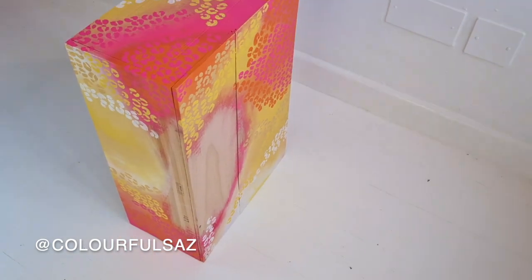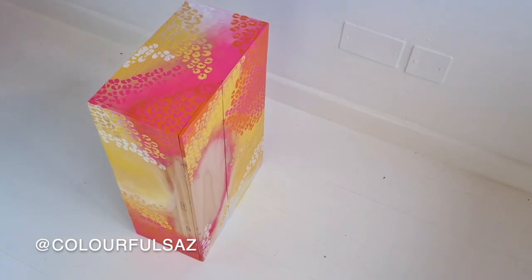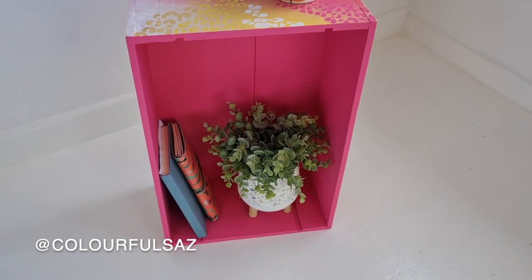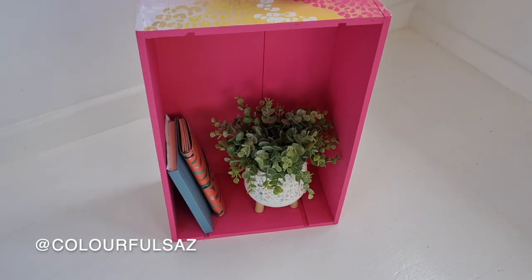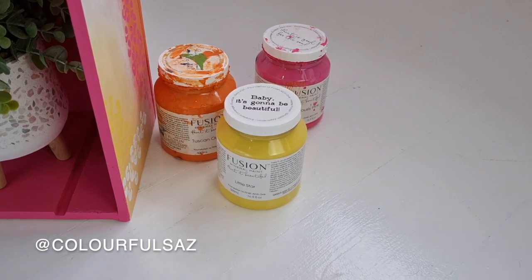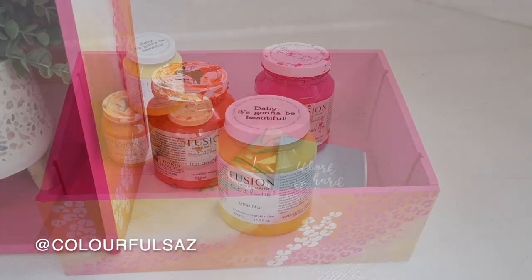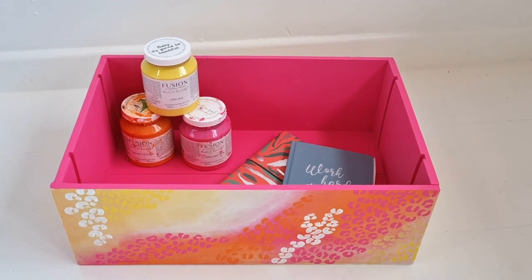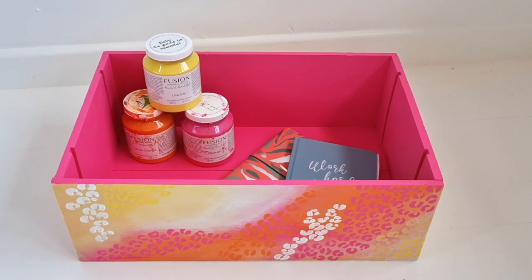This is the finished piece. It can be used as a little side table or as a storage box, or you could add a little shelf and have some storage in the side table — and I've got a cup of tea on top there, which is intentional. These are the colours I used from Fusion, and I also used the white and the mustard jar from Crown and Calapinda as mentioned earlier.